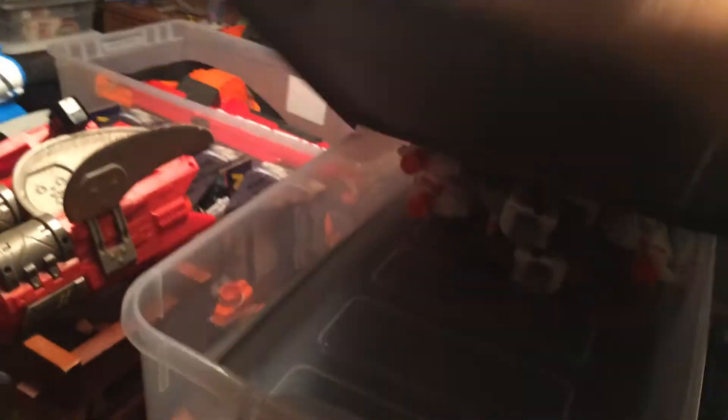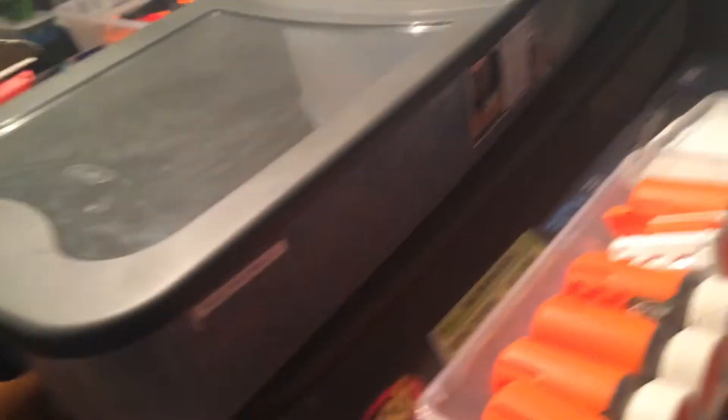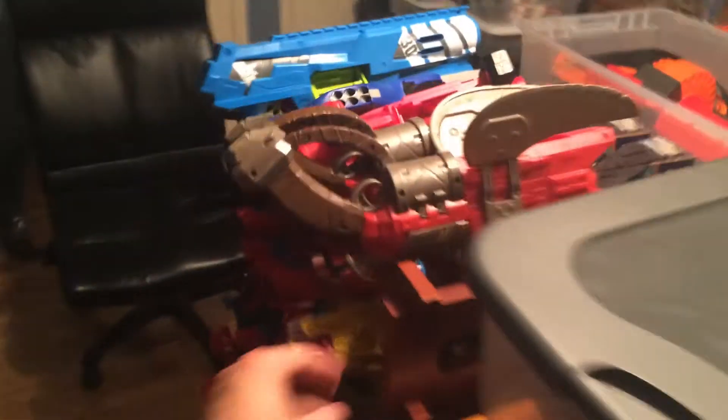Here we go — the Sterilite double clamshell container. You can see it's somewhere over 70 quarts. I could put 10 Moduli in here — I could actually fit almost 12 Spinsanities in here — and it's just an overall great container, but they're almost $20 each. It is great to take from place to place and a lot easier to carry than a wooden peg container.